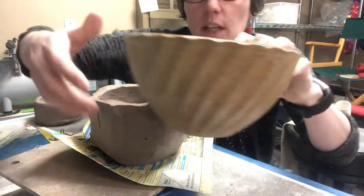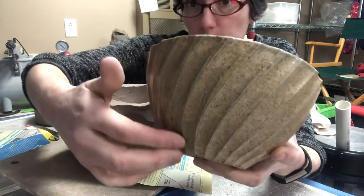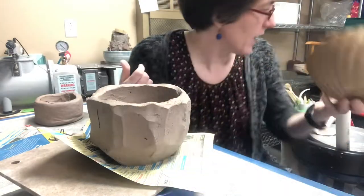This is a really nice example — just a fired piece that's actually been thrown, but the fluting that they've done here is nice. It's very even and it kind of comes along at an angle.